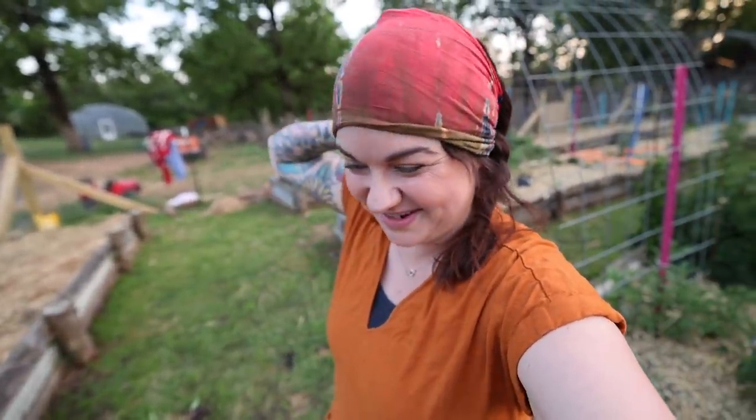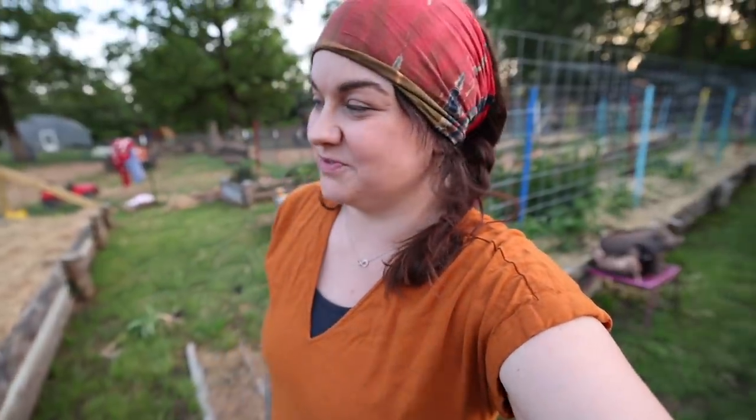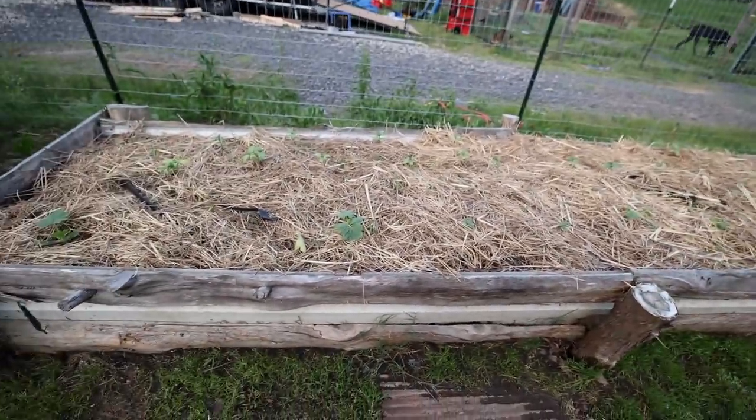Then on top of that I use organic pest control. But a lot of organic pest control just requires very frequent application, and I would rather eat food with holes in it than spend a whole bunch of time putting stuff on the garden — so just personal preference there.